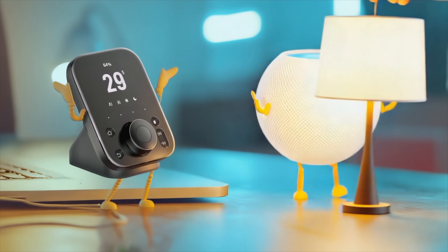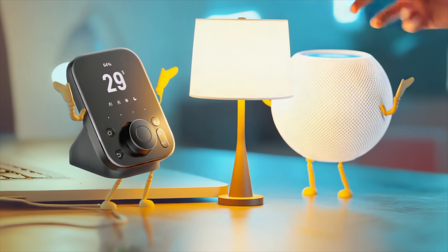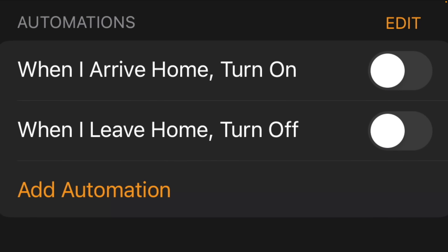Which one should you get really depends on which ecosystem you are most invested in already. If you're already into Apple, get the Apple HomePod Mini — it is absolutely awesome, I can barely find fault with it. It is great for setting up routines, so you can do things like when your iPhone enters your house, automatically turn the lights on. You don't even need a smart home hub.